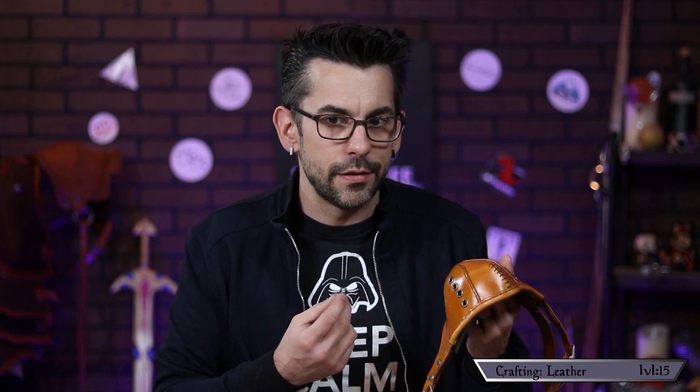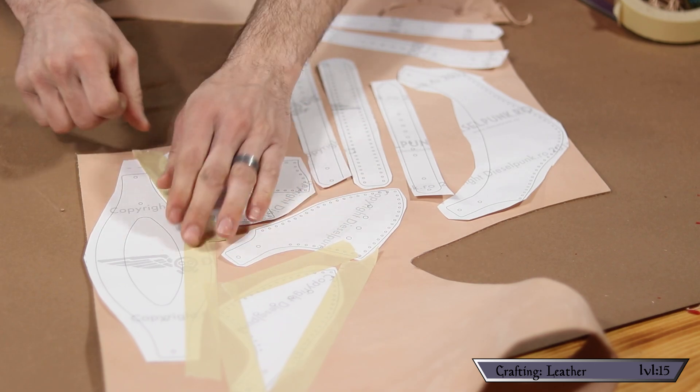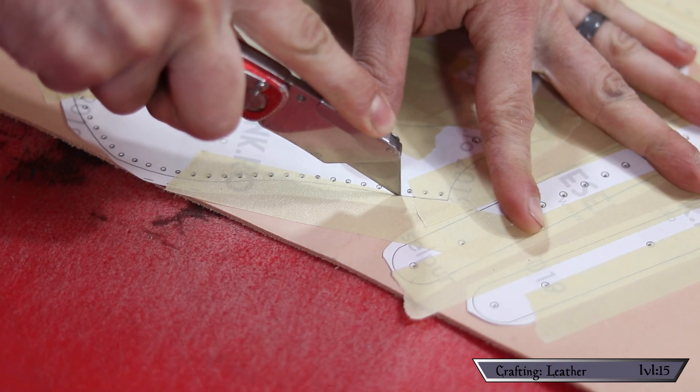Prepping the leather. For starters, I printed out Diesel Punk's pattern for this build. I am continually impressed with how good his patterns are — that's a skill I need to learn. I took my trusty scissors and roughly cut the patterns out. There's no need to be too careful cutting these out precisely. From watching one of Tony's videos, I learned a pretty cool little trick: by adding masking tape to hold everything in place, you can use the patterns as-is to guide your punches and cuts. The masking tape is just translucent enough to let you see the marks underneath. I honestly never put that together — I used to trace everything out really carefully, then hold it in place and punch all the holes. I didn't think of just taping it to the leather and using it directly.